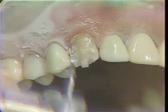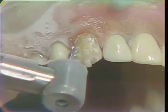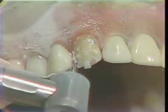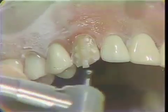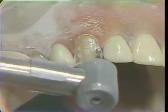Now you can also take this round burr and use it to open up the embrasure slightly, and we will do this with the same diamond, open up the embrasure on each side of the tooth.